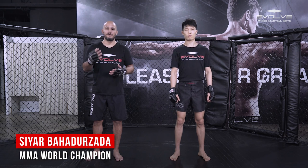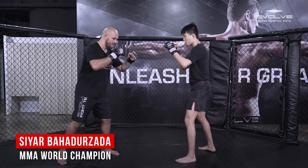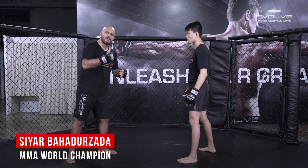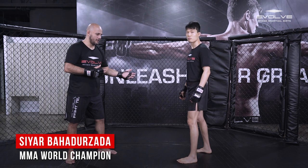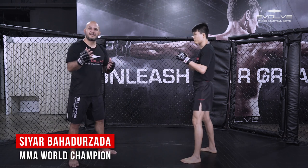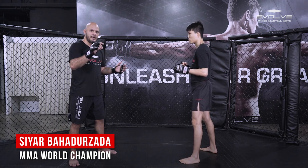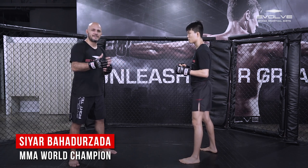First we're going to start with showing you a proper leg kick, how to throw a proper leg kick. If Kim is my opponent and he's standing orthodox, the idea behind throwing a proper leg kick is that you inflict damage. Otherwise throwing a leg kick could be pretty risky if you don't do it the right way — you need to be out of danger when you throw the leg kick. The whole point is to hit and not get hit.